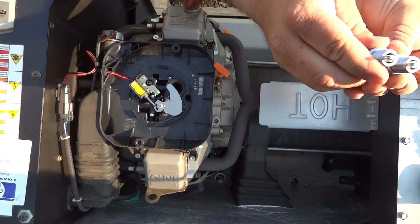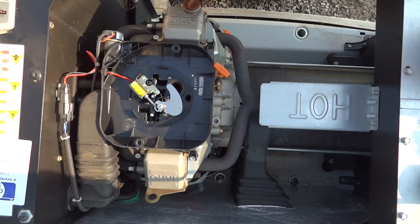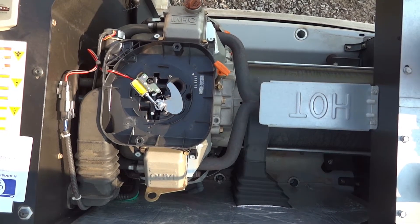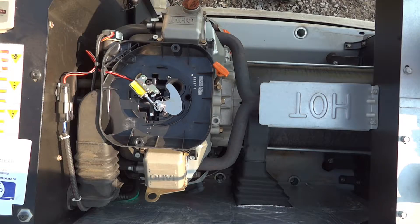The spark plugs don't look like they were even set gap-wise. Let's see what it sounds like without the spark plugs in there. We're going to go ahead and shut the fuel off because we don't need that dumping in at the same time, so we shut off the main stop over there behind the unit.